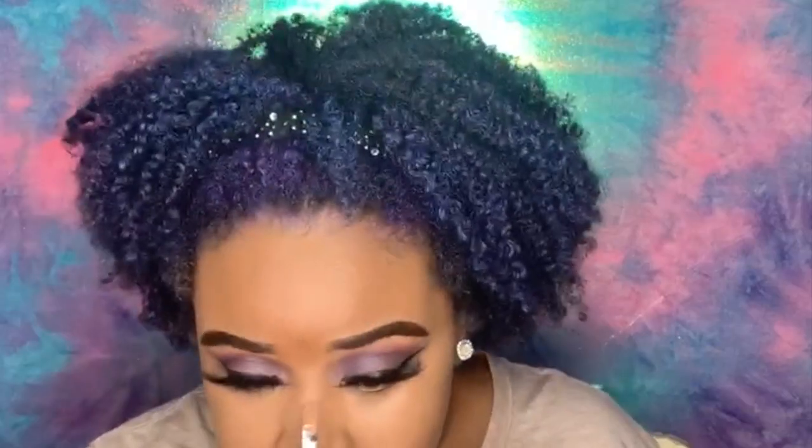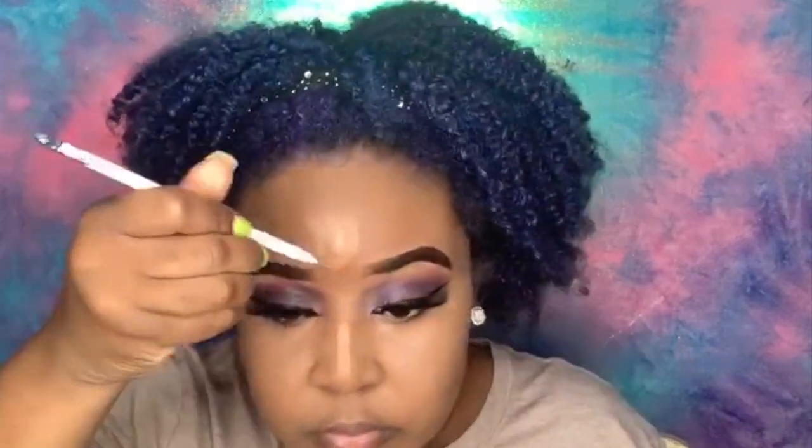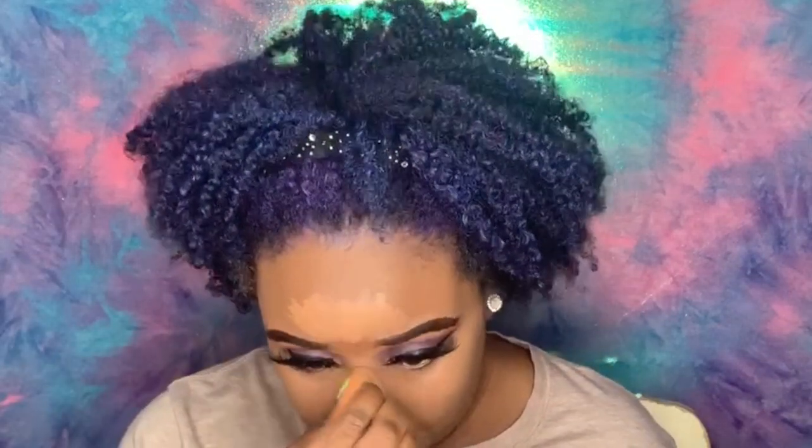Keep in mind my beauty blender is wet — I cannot use a dry beauty blender. When your beauty blender is wet it soaks up the product so well and helps move the product. I'm going to the other side, then my forehead, my chin, my lip creases — everything, we just blend it out.